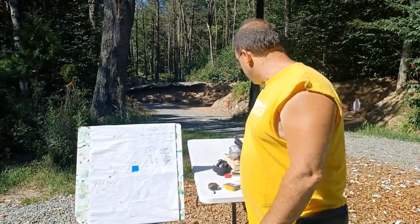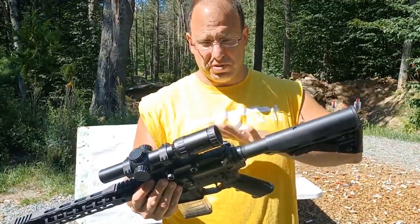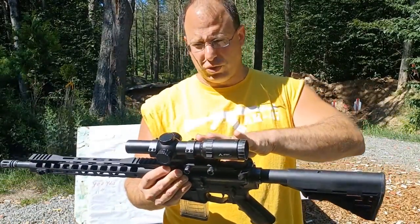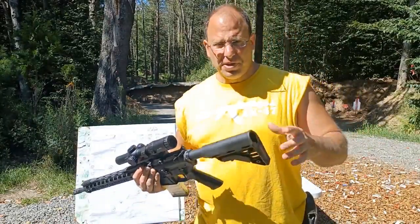This is all budget stuff. This AR-15 was $500 when I bought it, and the scope with the mount was $400. Nowadays you may end up paying an extra $50 because of inflation, but we're talking budget stuff here.